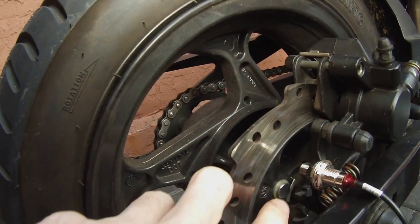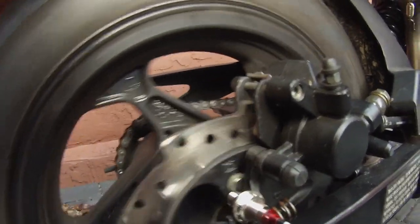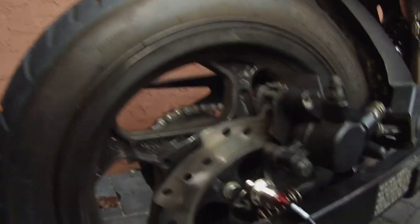We put a magnet here on the brake rotor. We have the hall sensor mounted up, and if you watch, when the magnet crosses the sensor it lights up, so it sends a signal. We've got our rotating mass and our sensor all set up.